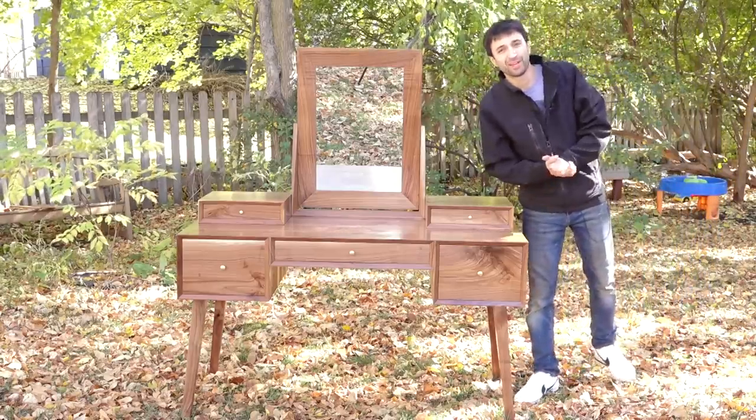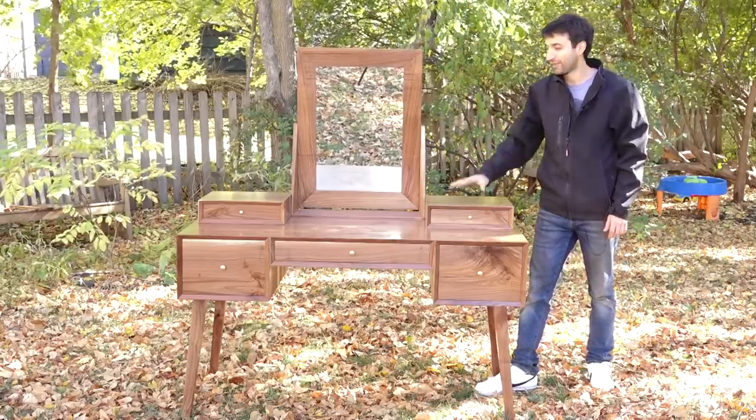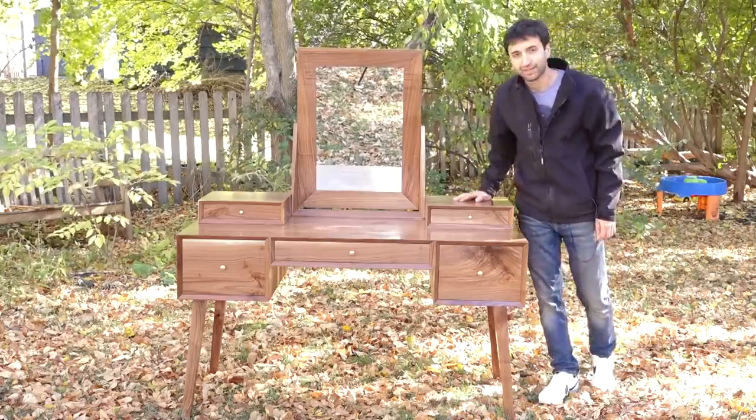Hey everyone, my name is Matt. Welcome to my backyard. This is the dressing vanity that is finished up for my wife, Lindsay. She has been wanting a dressing vanity for a long, long time. And for almost that long, I've been telling her I will make her one, and I finally have.